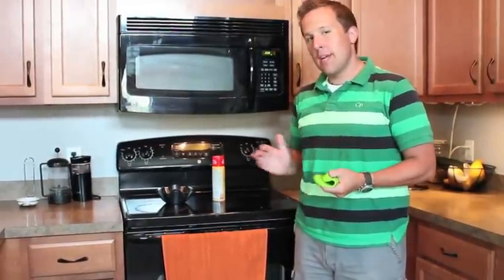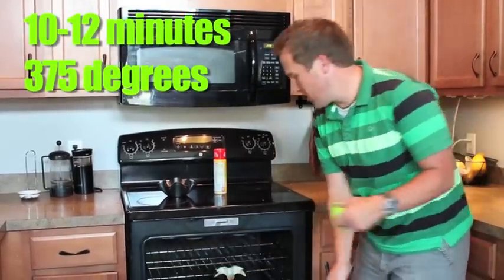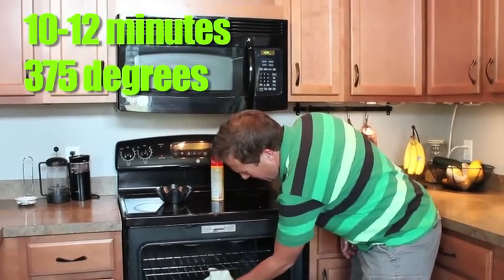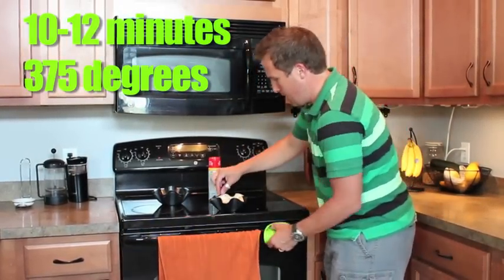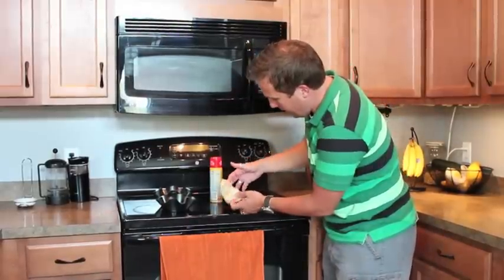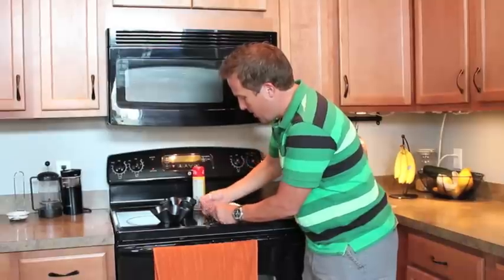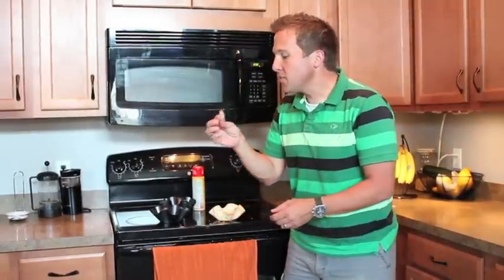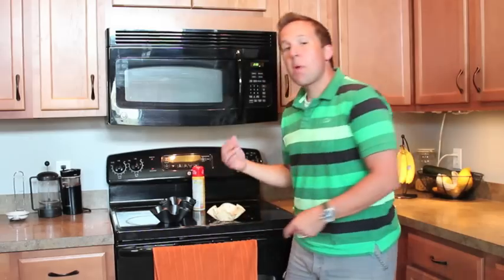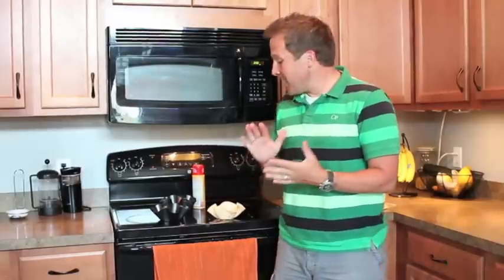We've been checking this every couple minutes and after eight minutes it wasn't quite done, so I let it roll closer to about 10-11 minutes at 375. You can't really mess this thing up. And obviously it's gonna be hot, but there you go — check that out. You got a little taco bowl, nice and crisp. Probably could go just a little bit longer on that. It's got a really nice flavor to it. It's not deep-fried, so it's gonna be that baked flavor, which means it's a lot healthier for you.